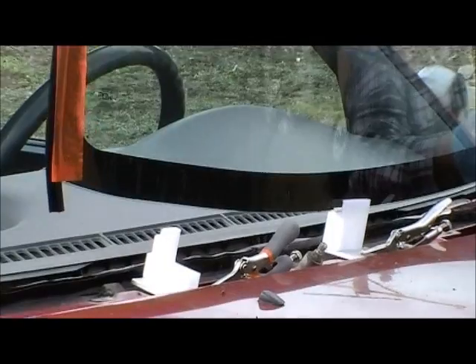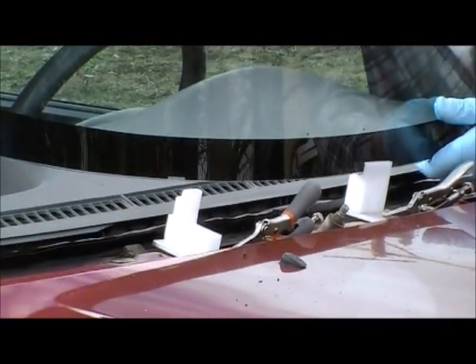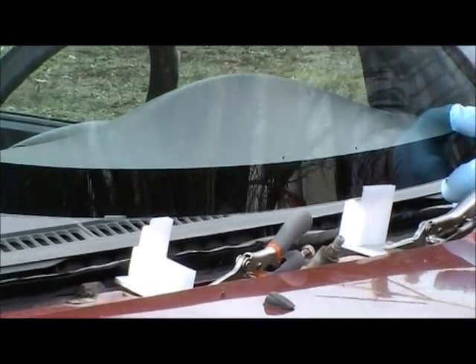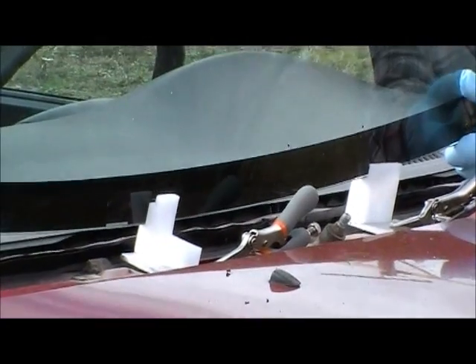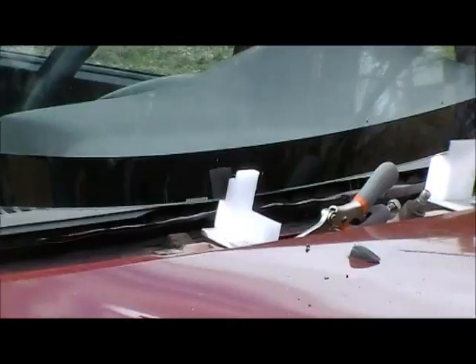I'm going to go over and center the windshield where I want it to sit. Now I'm going to rest it on the stop notch. Notice that notch is keeping that urethane bed completely undisturbed.